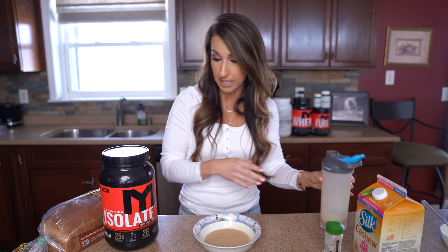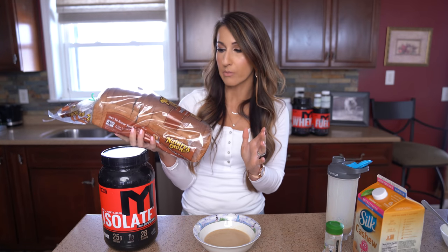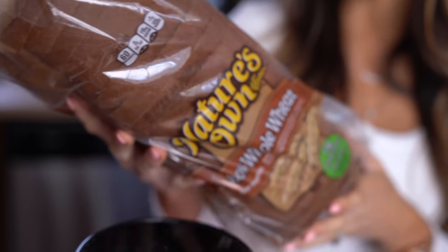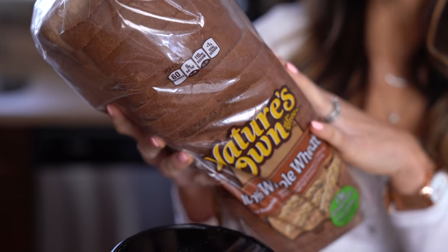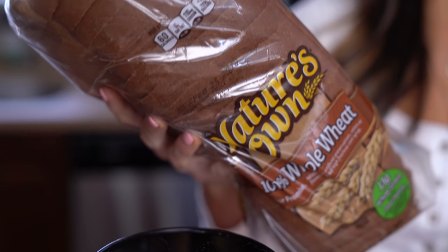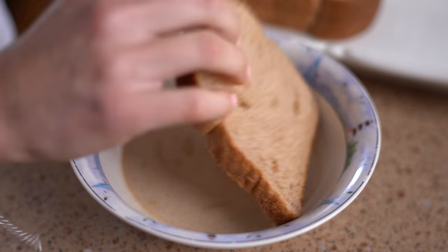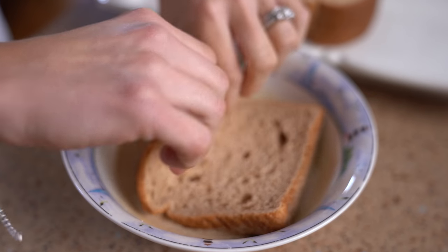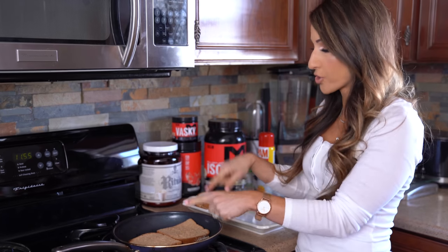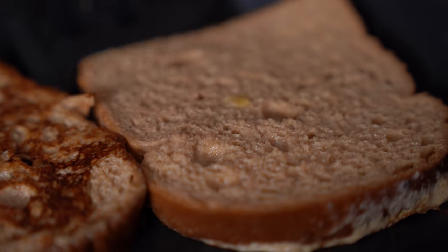I'm gonna take a bowl to dump in our French toast batter — about half of it — and then go ahead and take whatever bread you enjoy for French toast. I personally really love this Nature's Own whole wheat bread; it's a thicker, fluffier slice of bread. You can use whatever you like, but this has really good macros — 11 carbohydrates and 2 fiber per slice. I do one slice at a time and really coat it well, then take it to the stovetop. I usually cook two pieces at a time, letting it brown up on each side before I flip it.